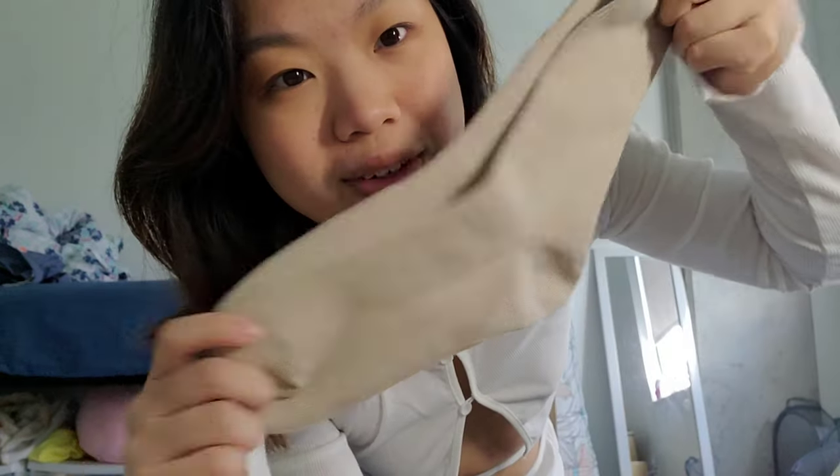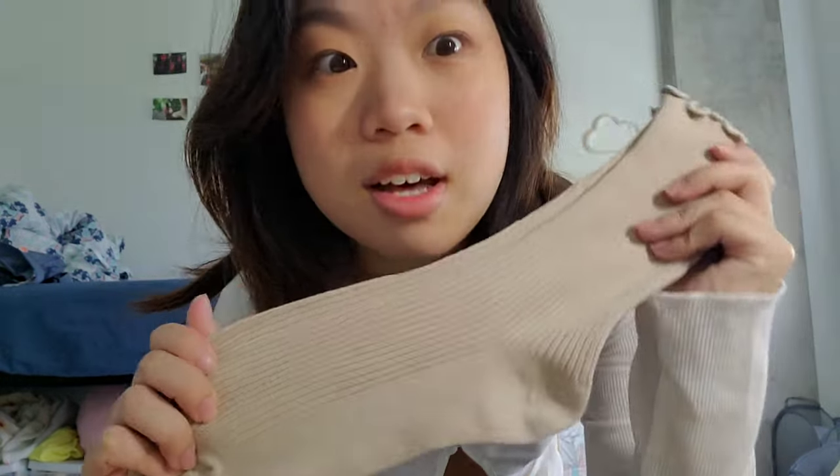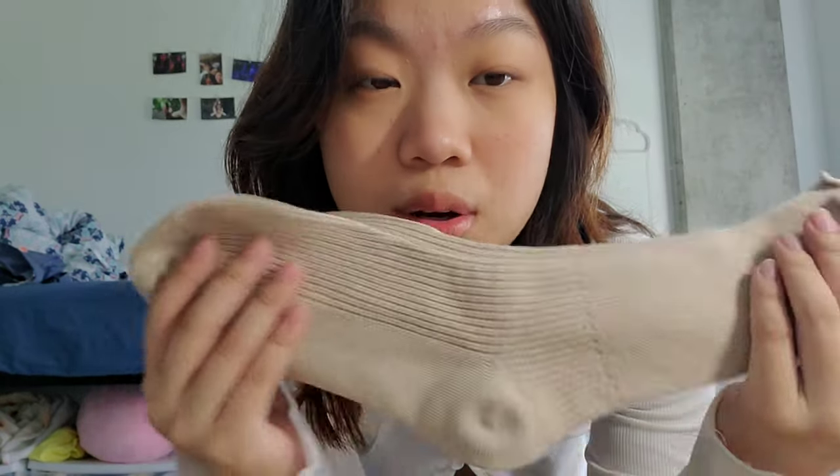Now I want to talk about all the accessories from this haul. One of the things I bought were these socks — I wear short socks most of the time, so I wanted to try long socks. They have these really cute little ruffles at the top, they fit really nice, and they're really soft. I think these look great paired with sneakers in an outfit. I'd also suggest getting very basic colors like white or black too.